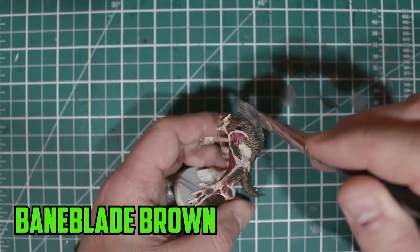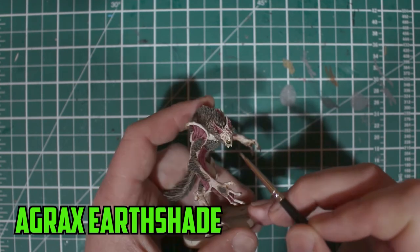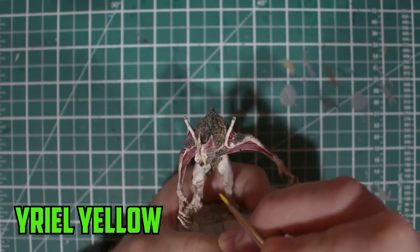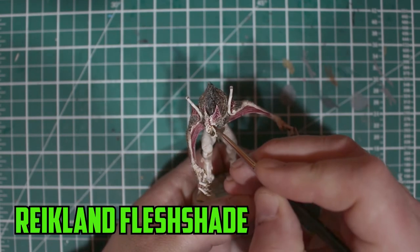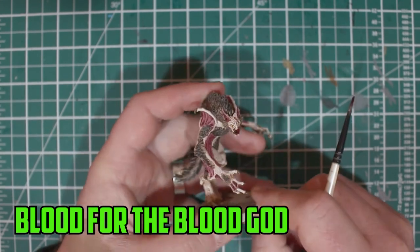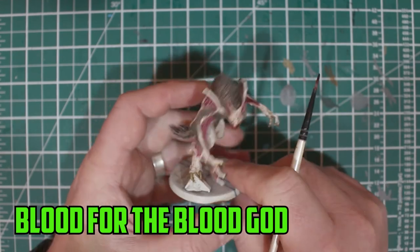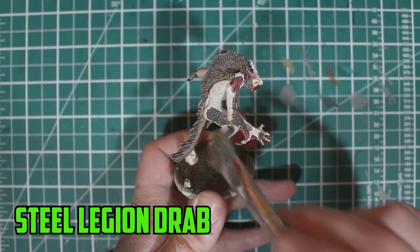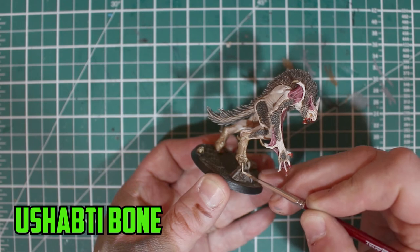Then I went back to Baneblade Brown to dry brush the highlights on. Agrax Earthshade was used again on his claws and fangs before I steadied my hand and tried to get the tiniest amount of Yriel Yellow onto his eyes. I put some Reikland Fleshshade over the yellow eyes just to darken them the right amount. With the end in sight, I wanted to add some extra detail, so I went in with the technical paint Blood for the Blood God around the mouth and around his claws and hands. I dry brushed Steel Legion Drab up along his legs to give him a dirty look and finally finished off with a highlight of Ushabti Bone on his feet.